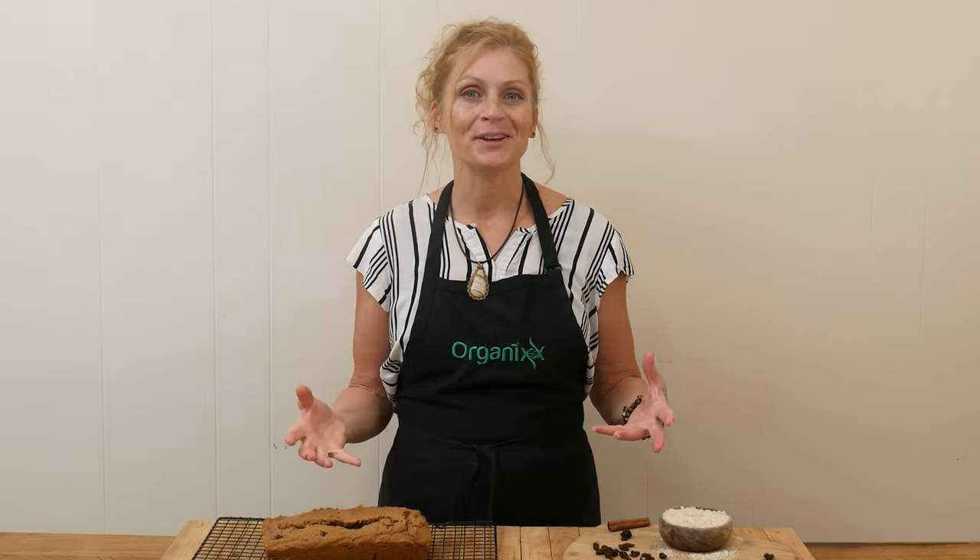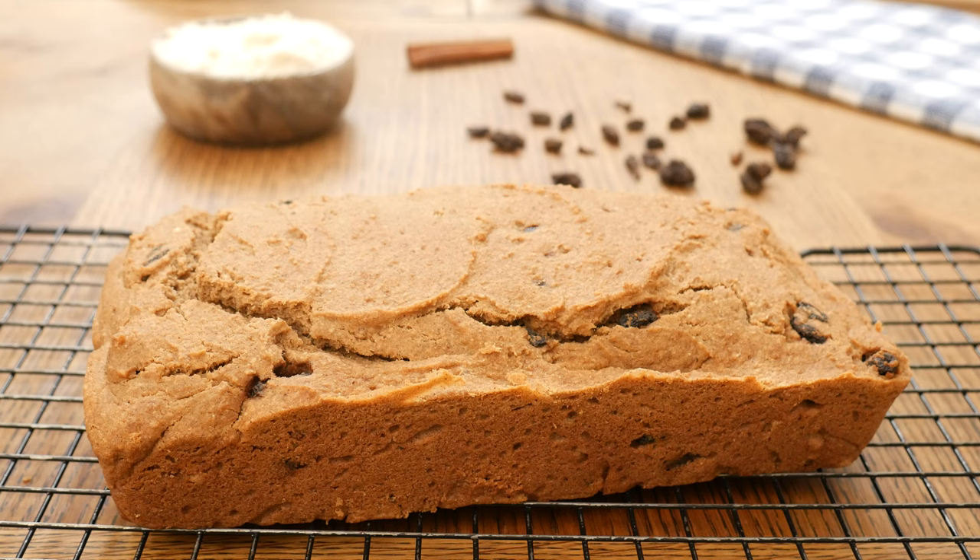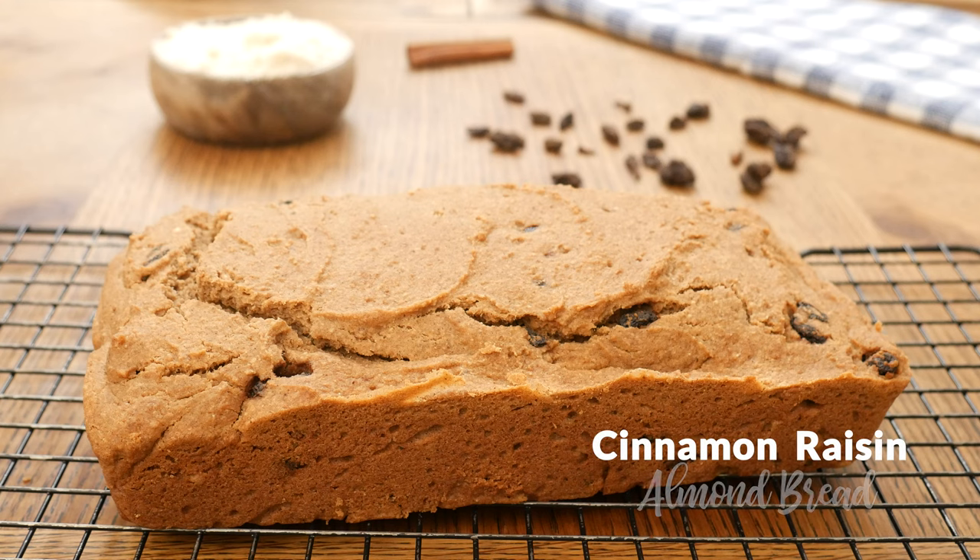My name is Katrina. Welcome to The Organics Channel, where we get together every week in the kitchen. We create delicious and nutritious recipes to make for yourself and your loved ones. Today we're going to be making cinnamon raisin almond bread.